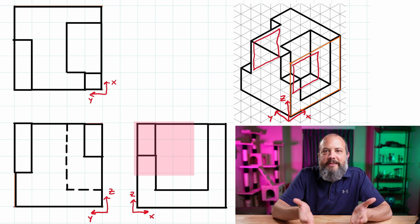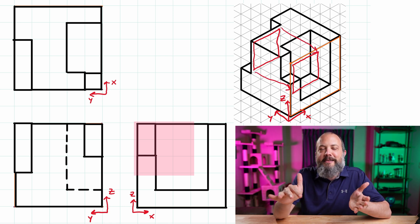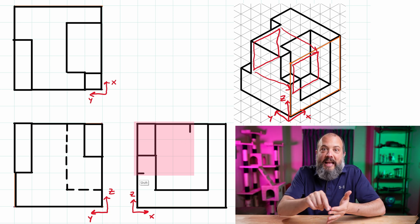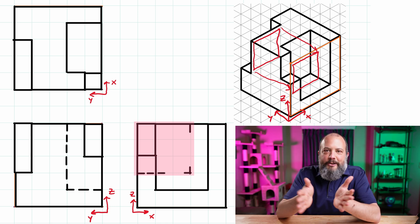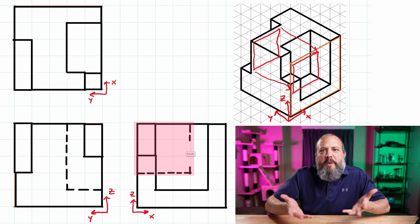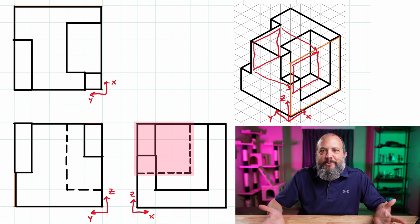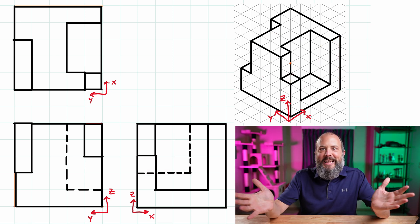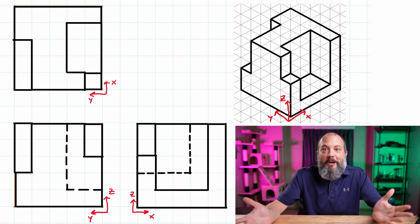Drawing these hidden lines, I want the dash to start right at the edges of the visible line, and I want the L — the corner where horizontal and vertical lines meet — to be a solid L: the dashes should connect, not the gaps. I fill in the rest of the dashes in between, making them all about the same length. If you draw your lines crooked, you may have to erase and straighten them. Erase any construction or temporary lines that are no longer needed, and that's it — this is your orthographic projection engineering drawing from the provided isometric view.